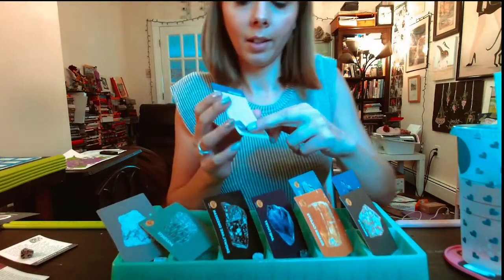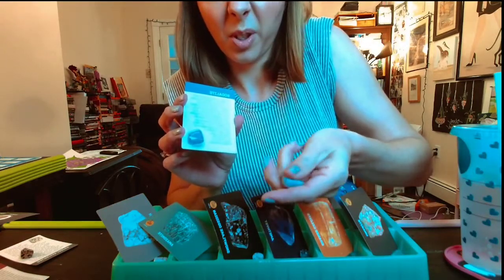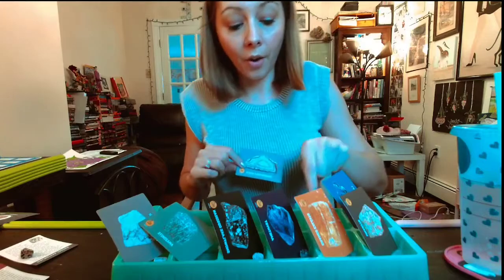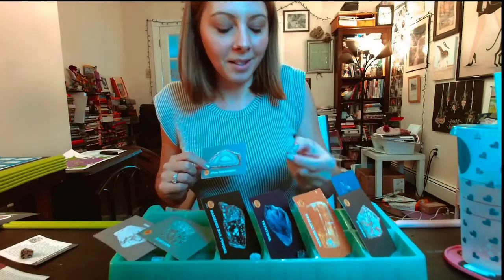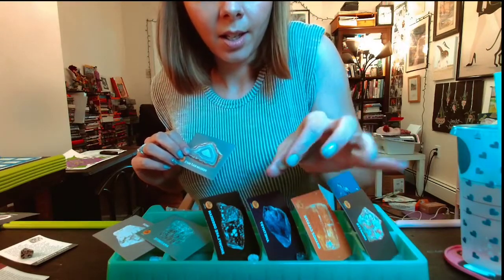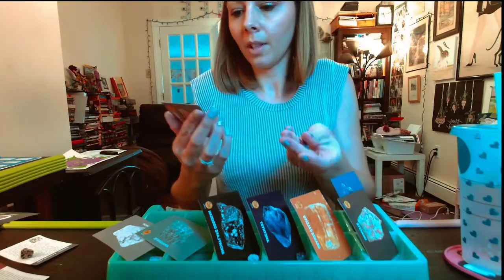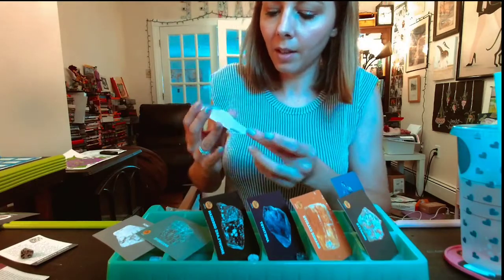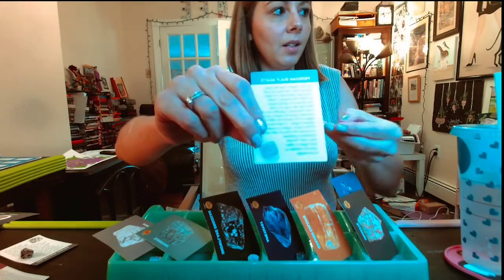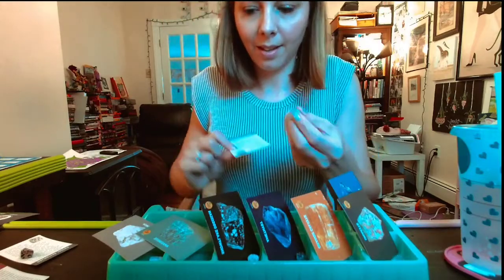Sodalite looks like this - and just a lighter version of that. This one's super soft. I put this mystery one that has like clear and red - I'm not sure if you can see that well. It's the Persian Gulf Agate. And this one kind of fits - this is what it looks like in the card, and this is the rock. I think that's what it is.